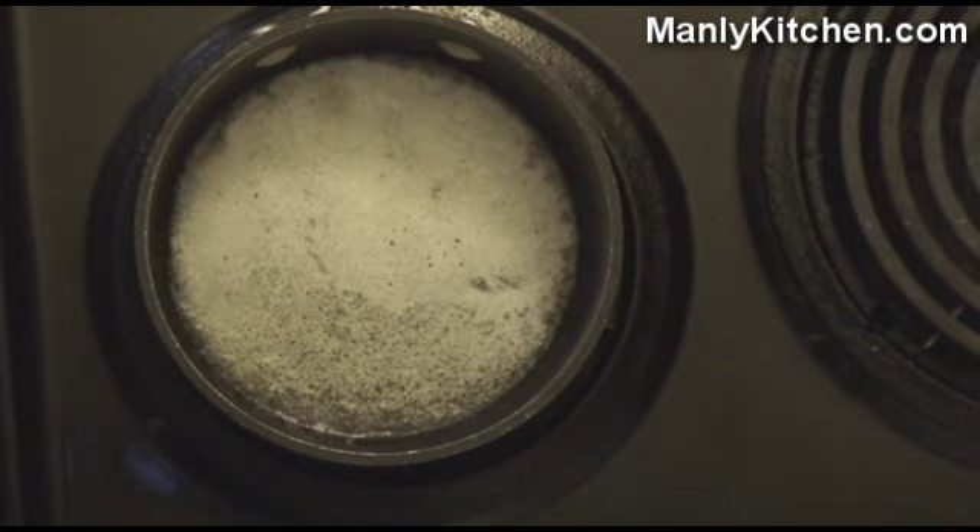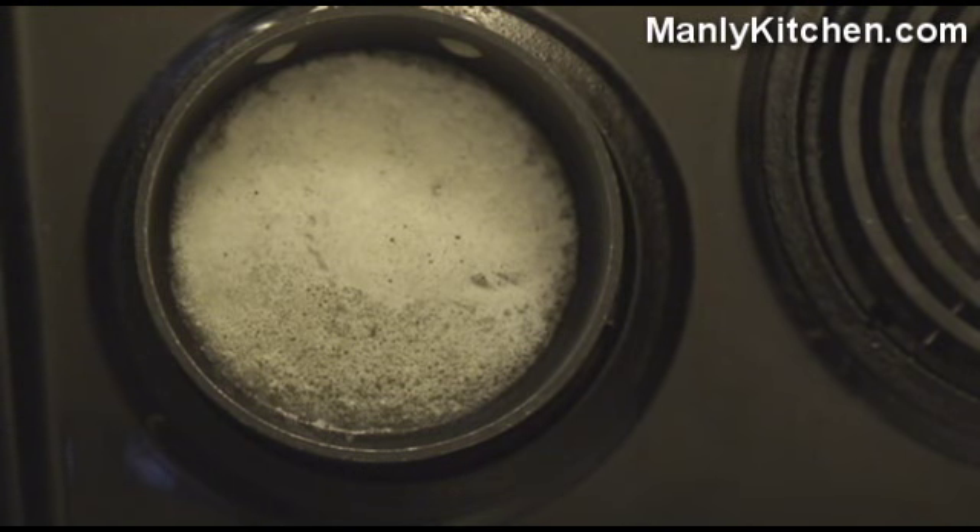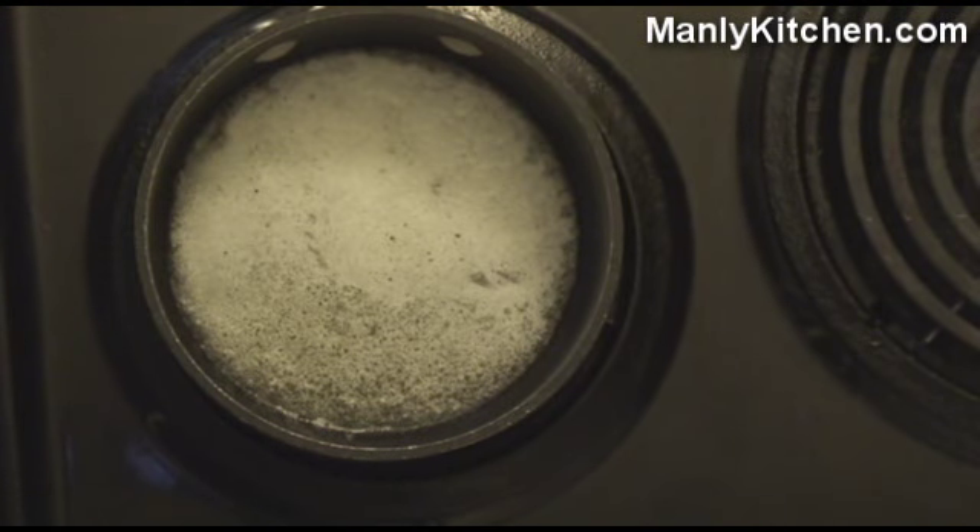You don't need a lot for breakfast rice. You need some rice, obviously, a little butter, a little milk or half and half, and a little sugar or maybe some cinnamon.